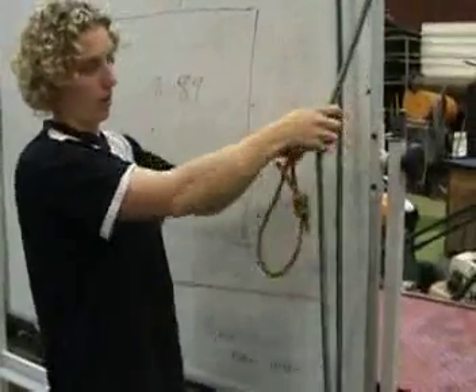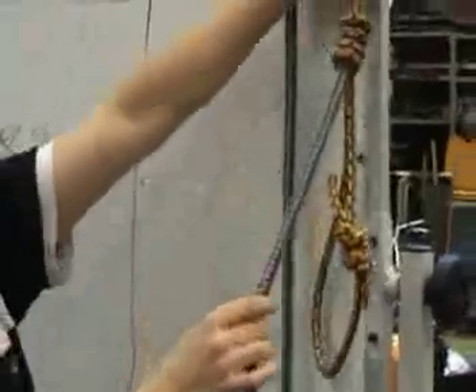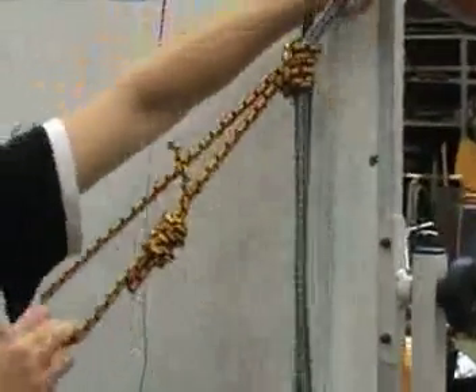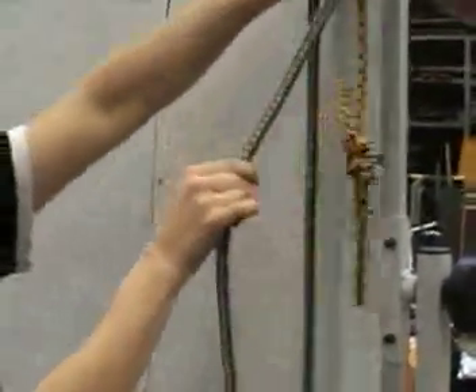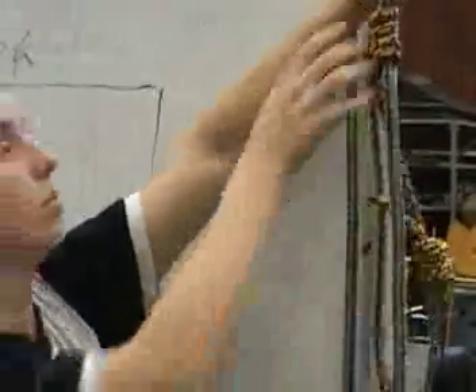This works on a friction basis. You can push the knot up, but if you pull down on the knot, it locks. Push up and it's loose; pull down and it locks. And that's your prusik knot.